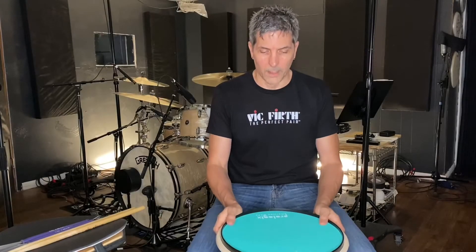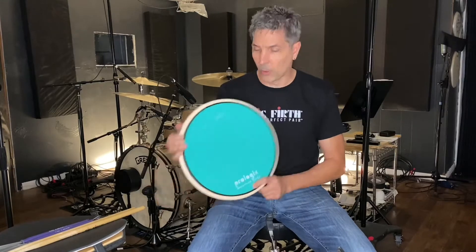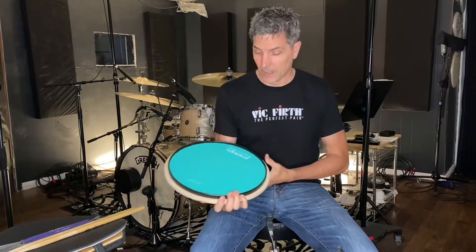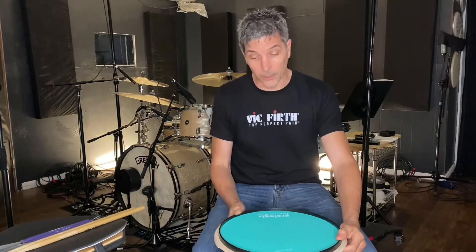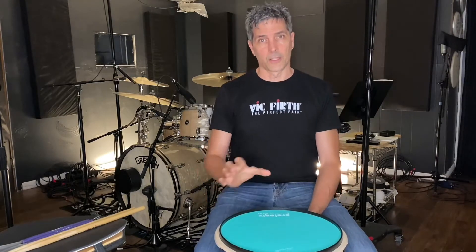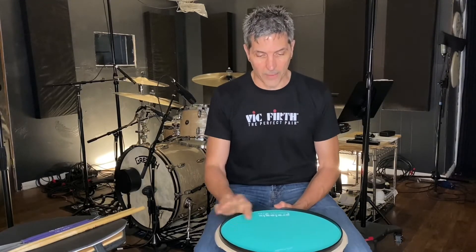Hello everyone. I want to give a quick review of my new pad, the ProLogix Russ Miller All-in-One Pad. I was looking to get a new pad, or a couple of new pads actually from ProLogix. I was going to get one that was the thicker, more dense pad to work my wrist a little bit more. And as I was looking, I found this one.